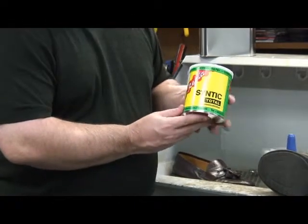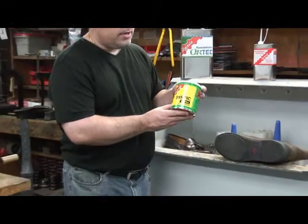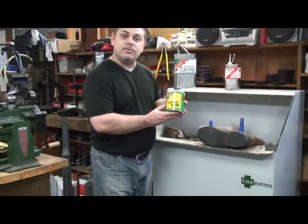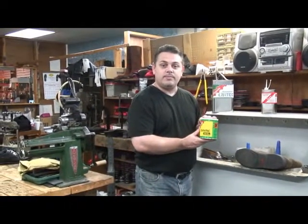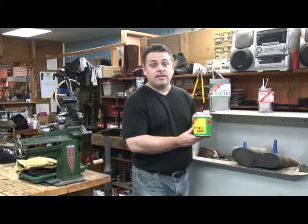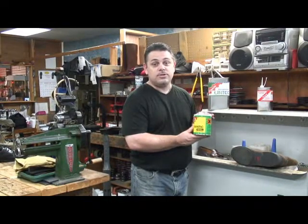I want to introduce a fantastic product that I've been using in my store here recently. It's called RENYA Suntek Total. This is a clear adhesive. It's PU-based. It's free of toluene and it's free of MEK, which are two very strong chemicals you shouldn't be breathing.